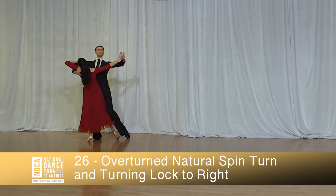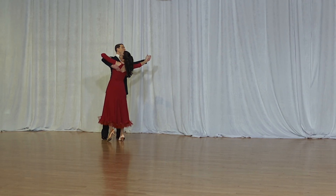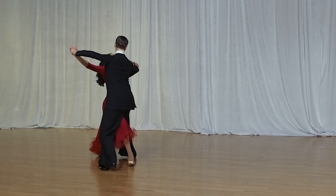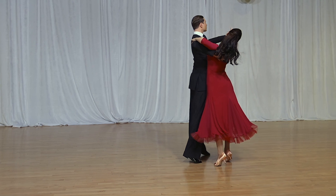Overturn Natural Spin Turn and Turning Lock to Right, and one, two, three, one, two, three, one and two, three.